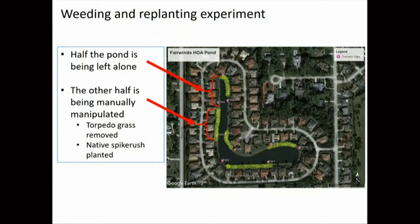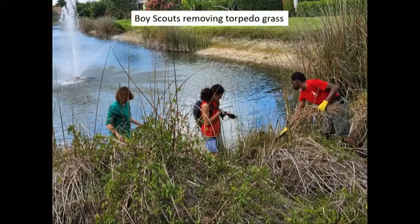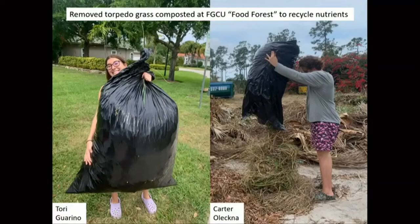We're also doing an experiment along with this restoration, seeing what happens in two cases: one where we completely leave it alone, and another where we go in and pick out non-native plants and replace them with native plants. We did strips along the side where we tried both methods. We had a lot of great help from students at Florida Gulf Coast University and also a high school Boy Scout who brought his troop out for his Eagle Scout project to weed out the non-native plants. With all the plant material removed, we've been composting it at FGCU's organic garden to complete the nutrient cycle.